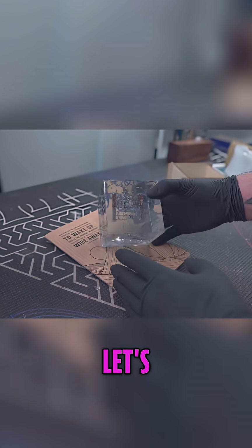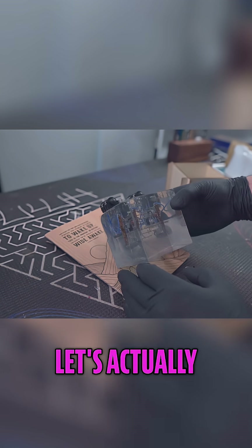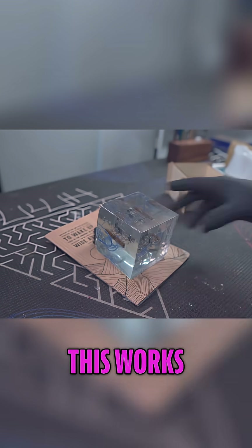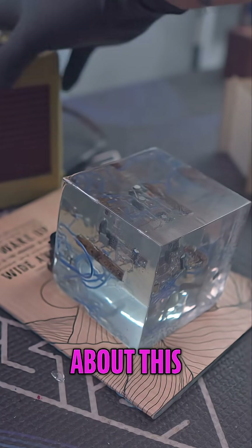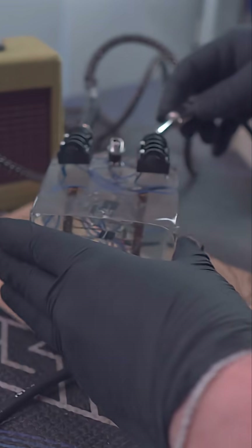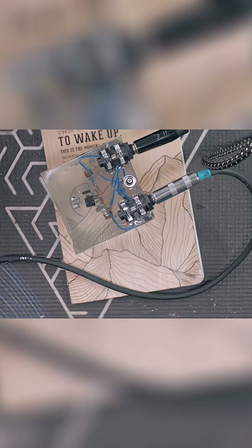Is it going to work? Let's test it. Let's actually find out and see if this works. Oh boy, I'm so scared about this. Plug in the power.